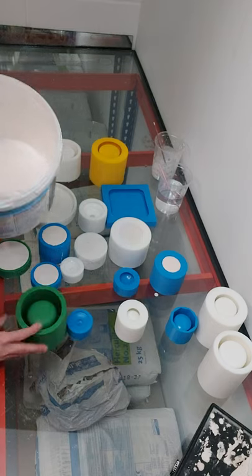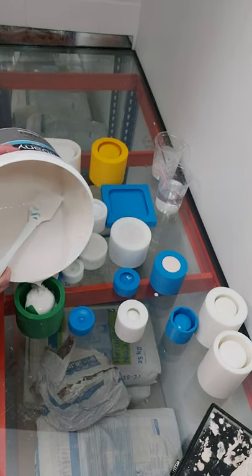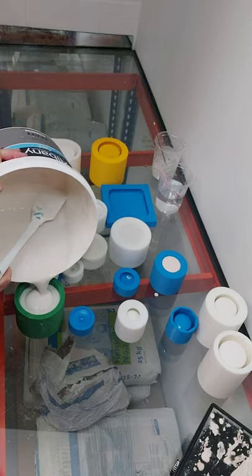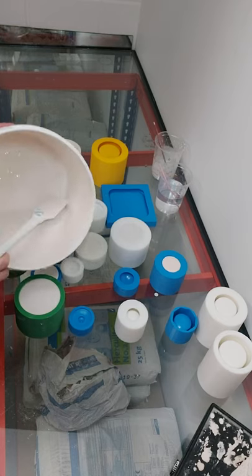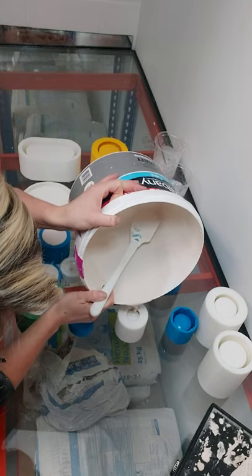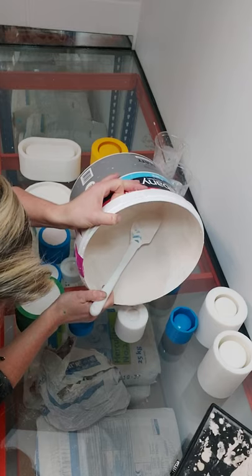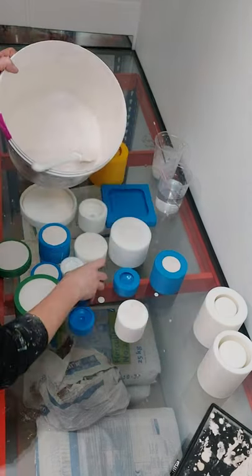You've got about 10 to 15 minutes depending on your environment — that's your work time. This is the little urn. I'm going to make this because I'm going to show you how to demould the little urn. They look quite tricky and they can be quite tricky.